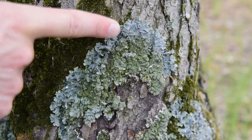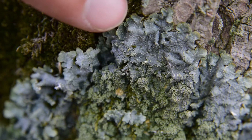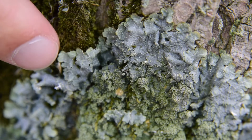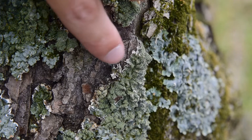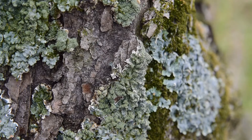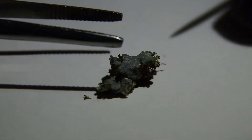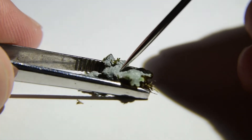We can also see the small white spots called pseudocephalae on the lobes near the edge of the thallus. In the areas where the thallus is broken, we can see the internal white cortex and white underside.